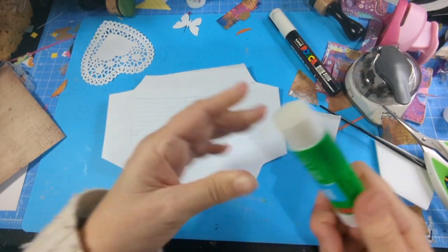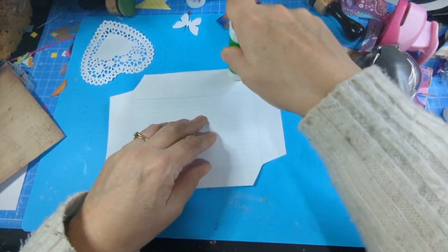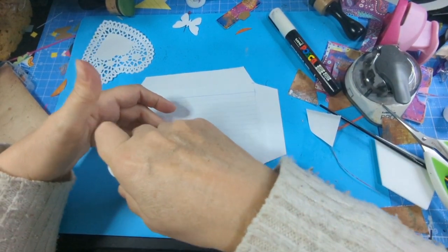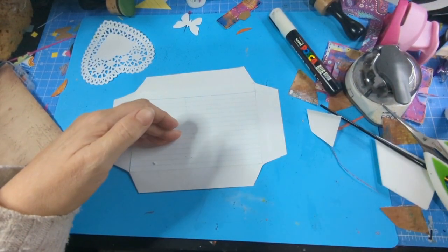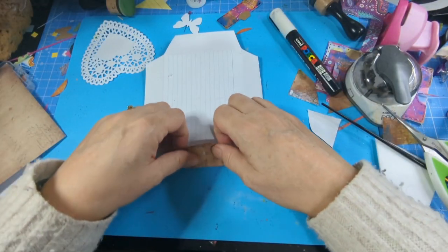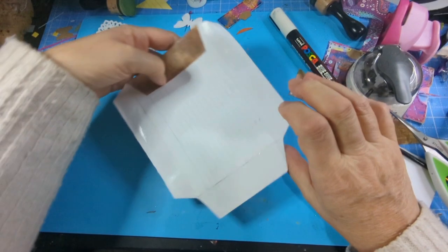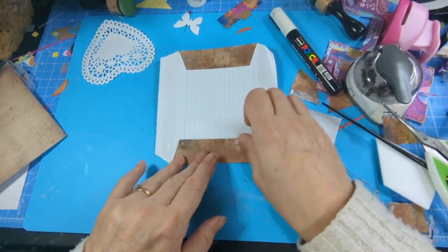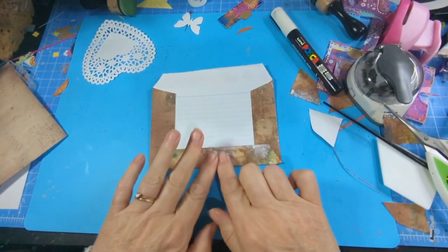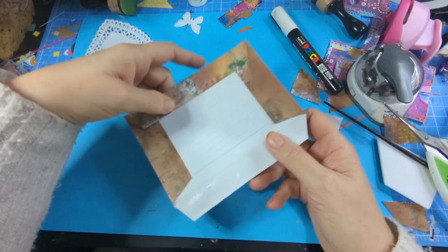There we go — that's the bit I wanted to keep. I'm going to push this down with my bone folder. Why didn't anybody tell me about these? If there's anything else you think I'd find interesting, let me know. Yeah, I can do that and it's all joined now.